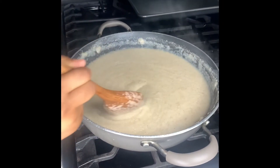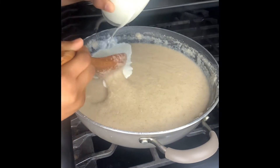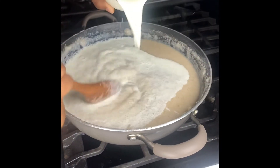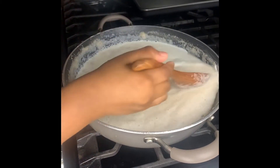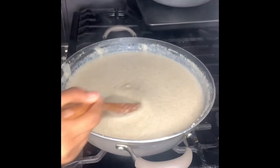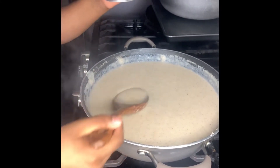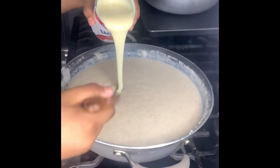Okay, now guys we're going to be pouring the milk. Make sure to get the center.